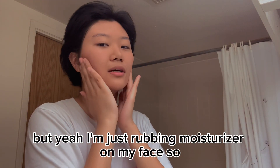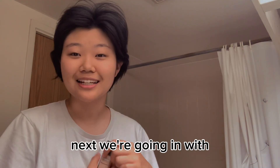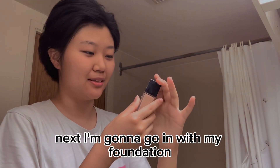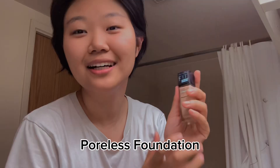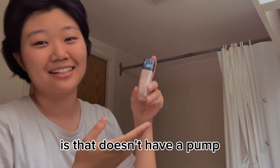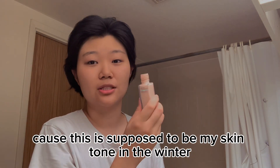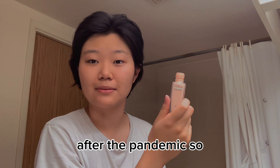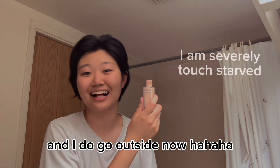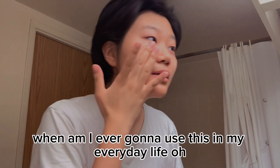Next I'm going to go in with my foundation. This is the Maybelline Fit Me Poreless foundation. It's pretty good. The one thing I don't like is that it doesn't have a pump so I have to pour it out on my hand. I don't even know if the skin tone matches me anymore — this is supposed to be my skin tone in the winter pre-pandemic. Now it is summer after the pandemic, and I do go outside now, but we're just gonna go for it.